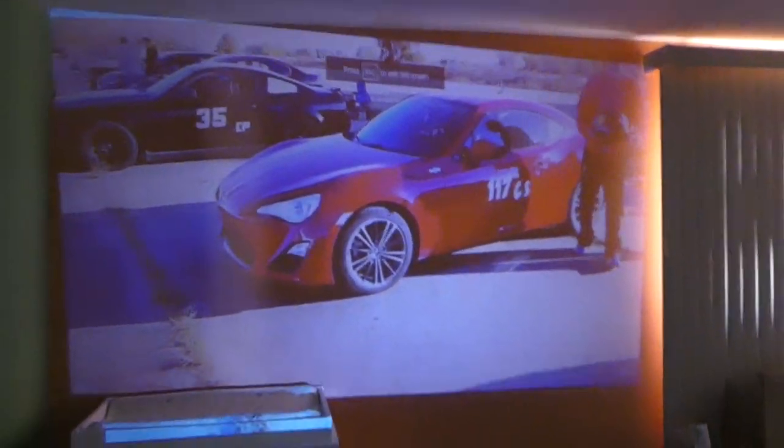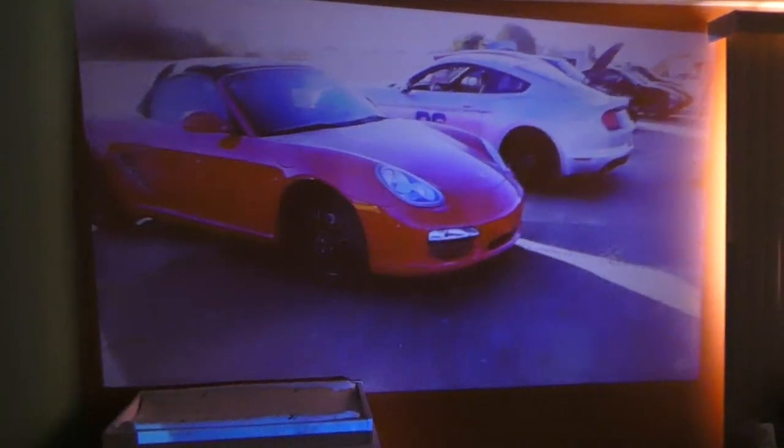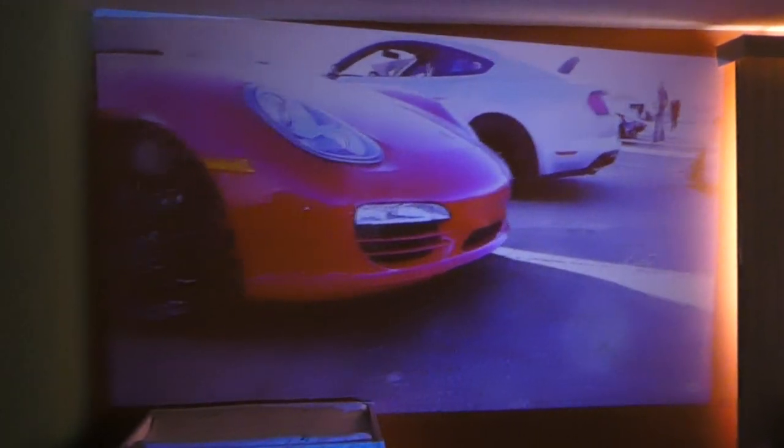It also has a built-in speaker in the projector. And even on this orange wall it still looks pretty good. We'll get the white screen so we can do editing on the big wall — I think it will look really cool.